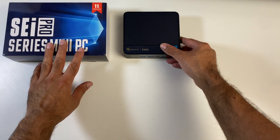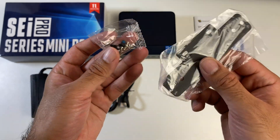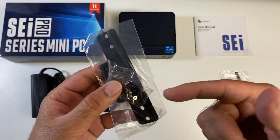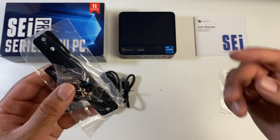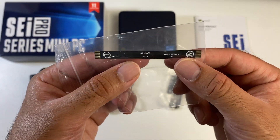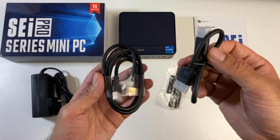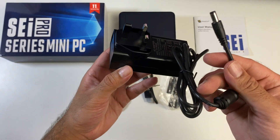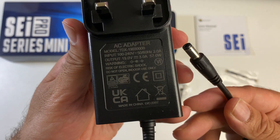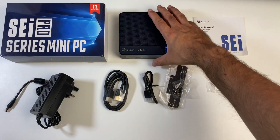Inside the box you will find a user manual, a metal mount or bracket with screws to allow you to neatly hide your mini PC at the back of your monitor. There is a ribbon cable included for attaching a hard drive, a short and long HDMI cable, a power supply, and last but certainly not least, the mini PC itself.